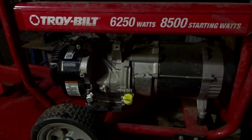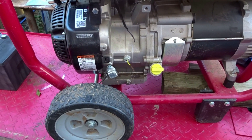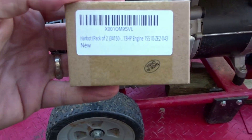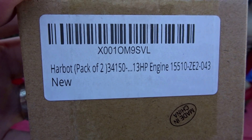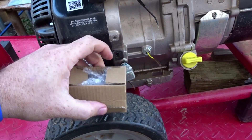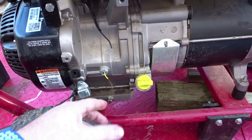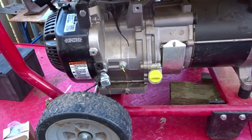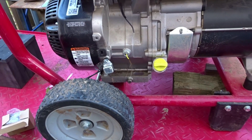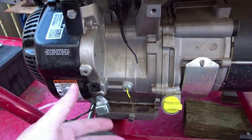I said I'd get back with you tomorrow, but today is actually about a week later. Good ol' Amazon — this was about $7 and came with two of these little deals. Here's my philosophy: if you have a go-kart, tiller, or pressure washer that has a low oil sensor and you want to bypass it, that's cool.